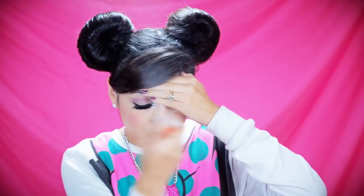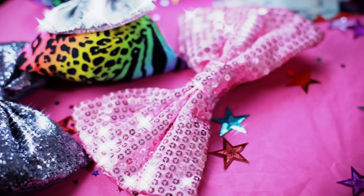Now I'm going to adjust my bangs, spray it all down, and I'm ready to go. I feel like something's missing — oh yeah, what's Minnie without her cute bow? I got this bow from Elisa J Jewelry and Accessories and I absolutely love it.